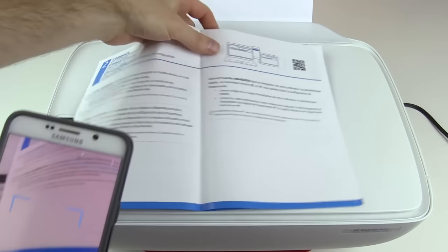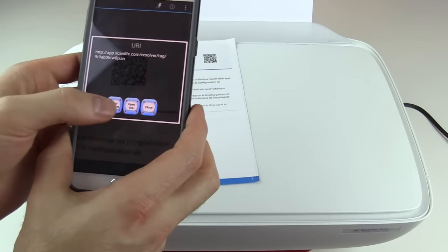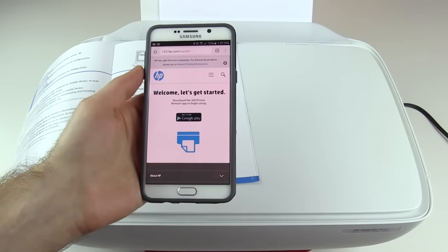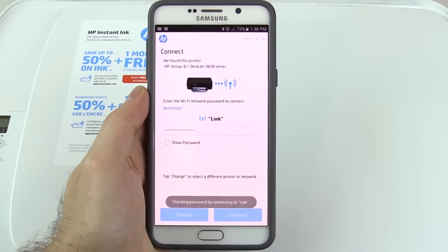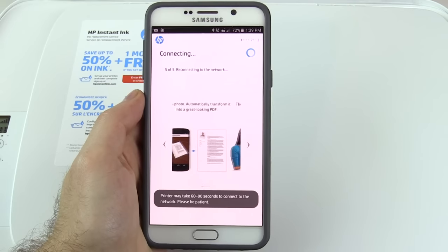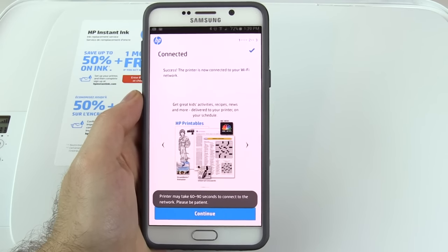Once I got the printer out of the box, setup was extremely easy. I chose to set it up with my phone — all I had to do was scan a QR code. I got a couple of prompts to download the HP app and some plugins, then just followed the on-screen prompts and my printer was set up without me even having to touch it besides turning it on. You can also use your computer and the installation CD if you'd like.